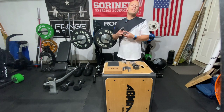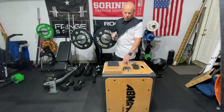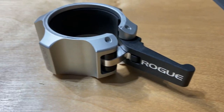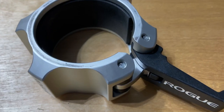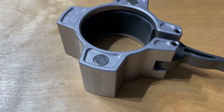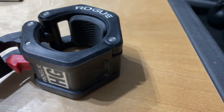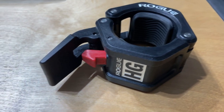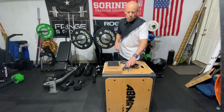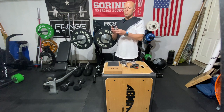The Oppen Collar retails for $75, so it puts it on the high end of the under-$100 collars. For instance, this one is by Rogue — their USA Aluminum Collar — and then I have the Oso Collar, which is magnetic, and then I also have another one by Rogue, the HG Collar.